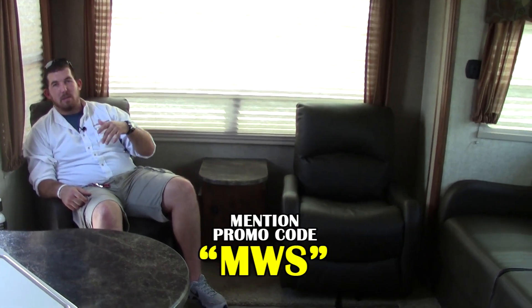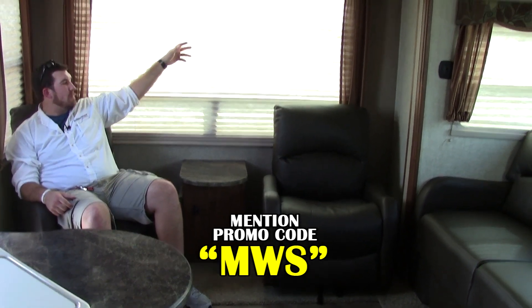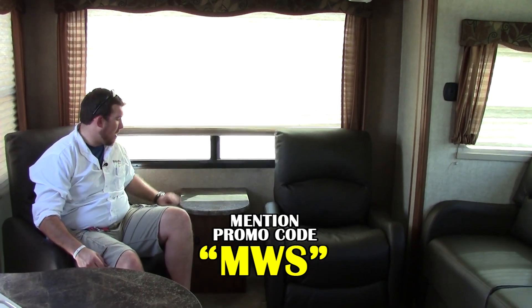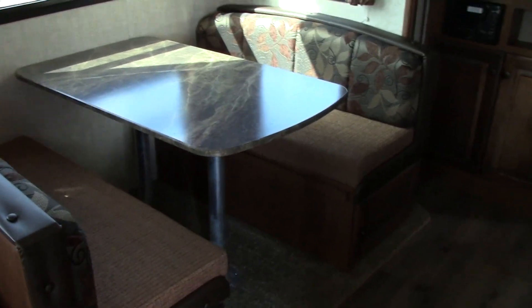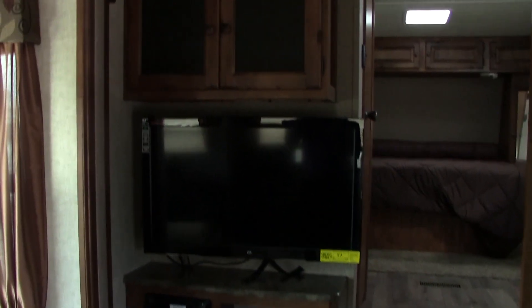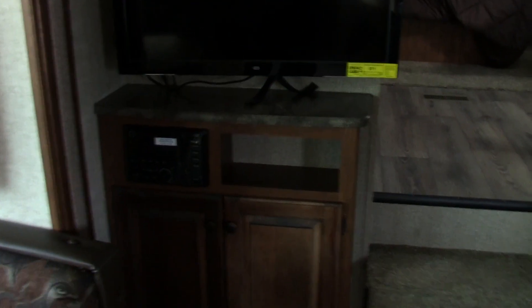We're now inside the 252. We have a nice large back window with day and night shades that pull up and give you a great view outside — the windows do open. The power box is right here for your breakers and fuses, plus a little night light. Working around, you're going to have a tri-fold sleeper sofa as an extra bed, as well as a booth dinette that turns into another bed. You could sleep anywhere from two in this coach up to possibly five or six. LED lighting throughout. There's a nice 32-inch LED flat screen with AM/FM/CD/DVD player, with access to all your speakers inside and out.